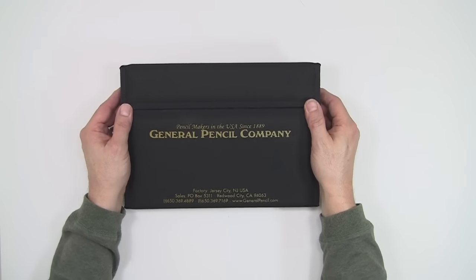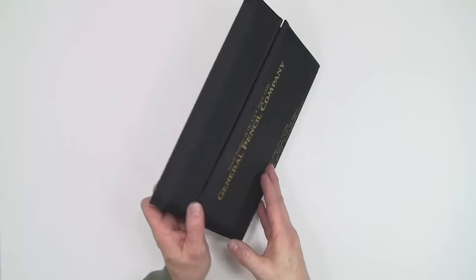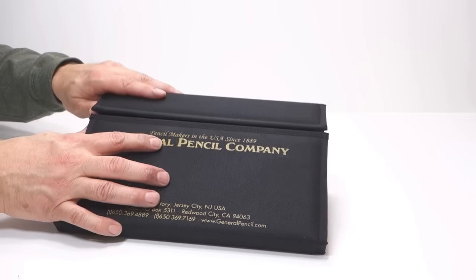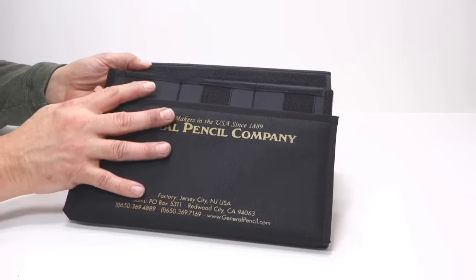This kit isn't just a container full of pencils. It has some pretty unique features that will help you stay organized, and it's a great kit for travel, or in your studio, or wherever you like to draw. Let me show you some of the unique features it has.